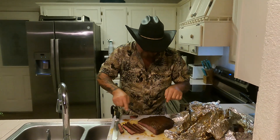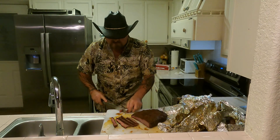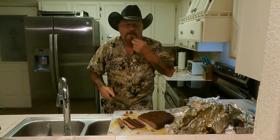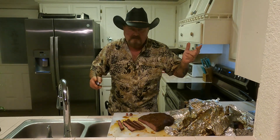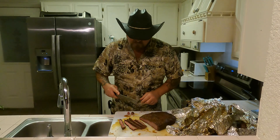That beautiful smoke ring — quarter inch, roughly. Got a good bark on it from the rub. It don't get much better than that, man. Slice it, dice it, chop it — tacos, sandwich. What are you going to do with it?